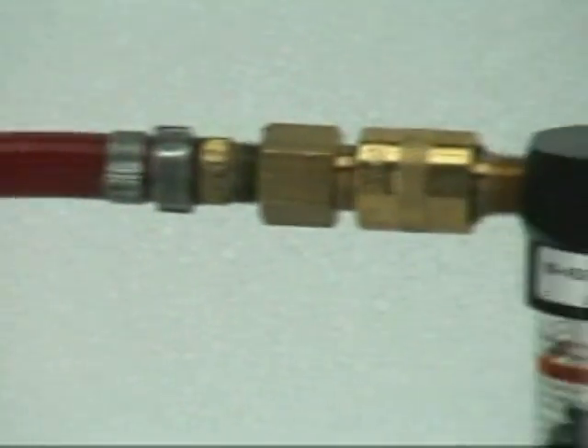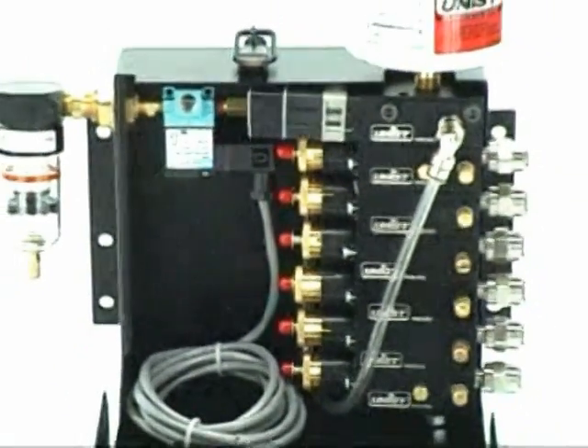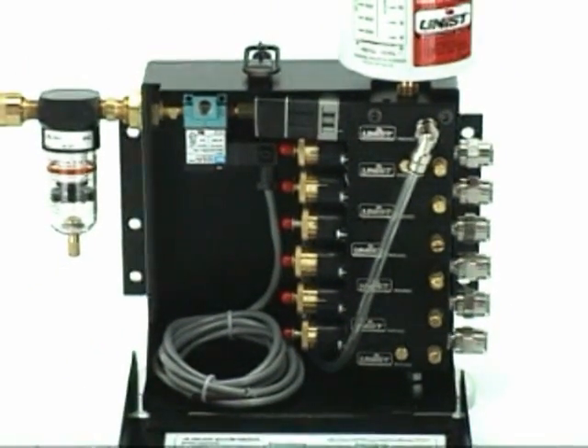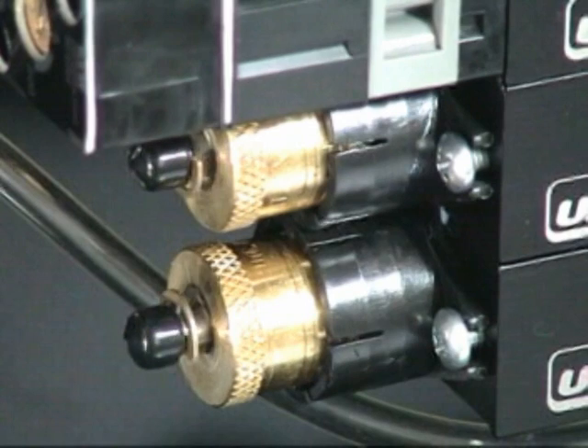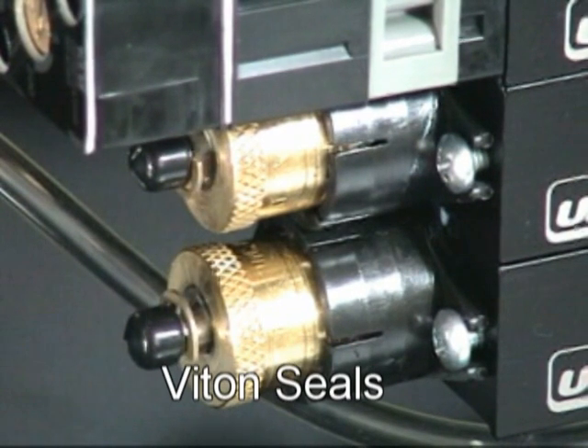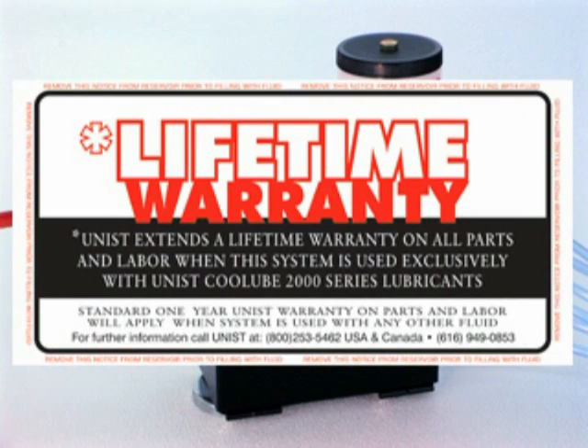The system is powered by shop air. Most customers use a solenoid valve to actuate it, which means the Cool Lubricator is seamlessly integrated into the machine controls. The lockable steel enclosure prevents any unauthorized adjustment that may interfere with optimal operation. We use Viton seals in our pumps to ensure long life. In fact, there is a lifetime warranty on Unist pumps as long as you use Cool Lube.